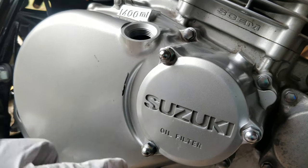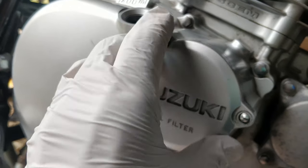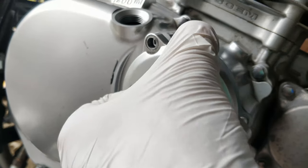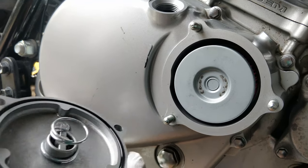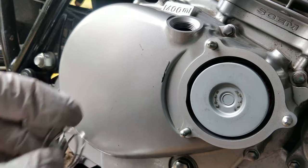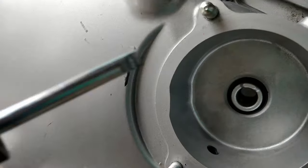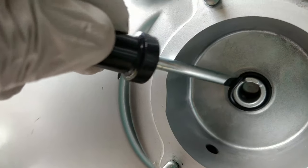While the oil is draining, you can remove the oil filter cap by removing these three acorn nuts. There is a spring applying pressure to the oil filter inside, so remove the cap slowly to prevent the spring from falling out. Oil will pour out of this housing as well, so be sure to have your oil pan positioned to catch it. Now you can pull out your old oil filter. You can also take out the cap o-ring and clean or replace it if needed.